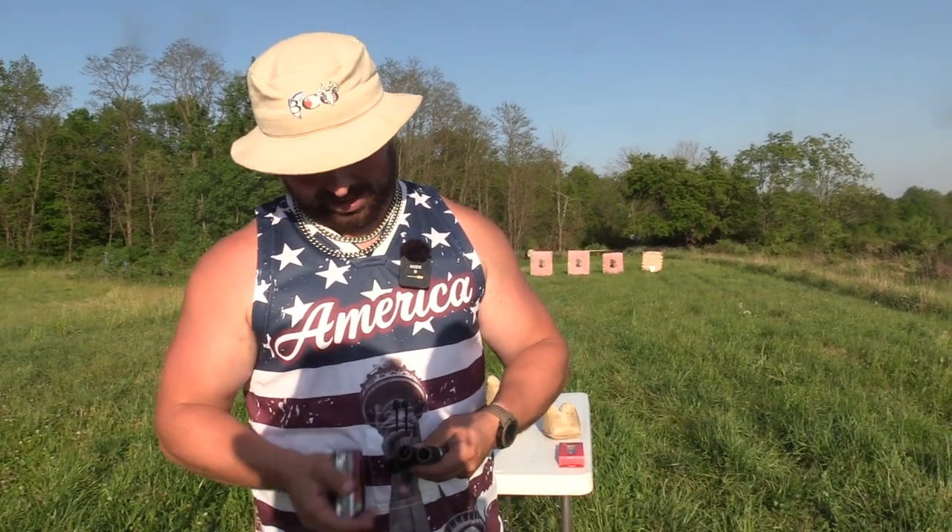What's up guys, Jake Sleesman, Blue Collar Outdoors, and today we got right here a very intriguing lead pattern test. Stay tuned.